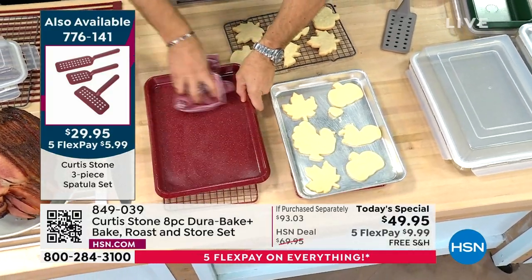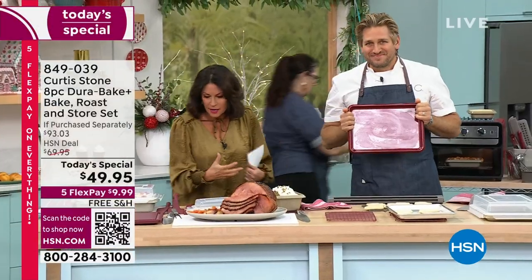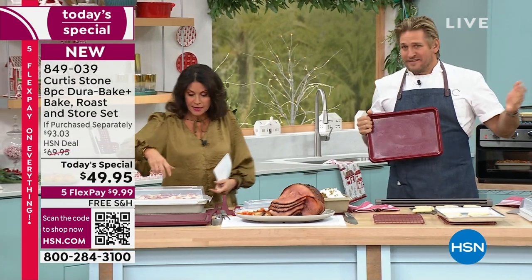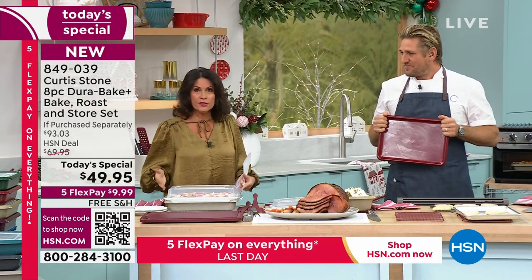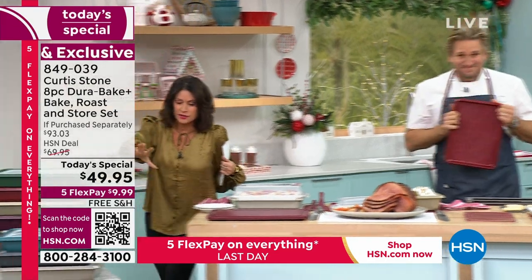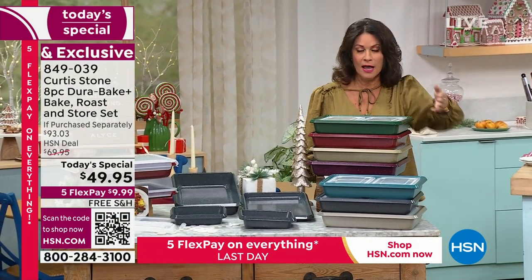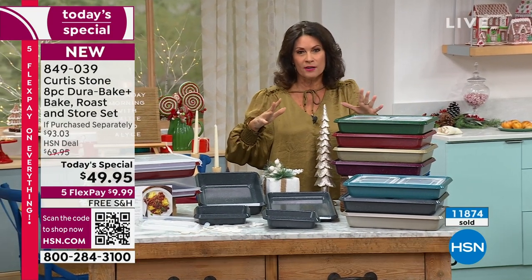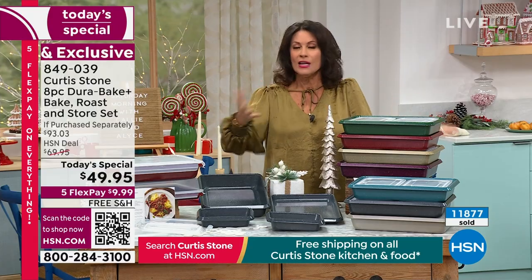This does everything — it transports, it stores, it bakes, it roasts, it does it all. I'm going to go through the pieces again because a thousand have been ordered in the last couple of minutes, so please don't wait today. Use the QR code. This is going to be such a great solution — you're getting the new Durabake Plus with five layers of non-stick that will work so beautifully.